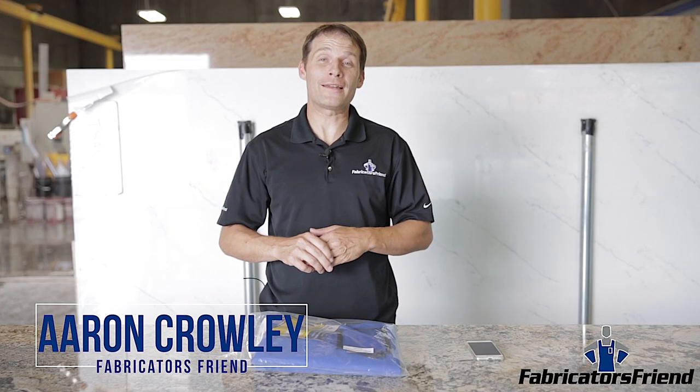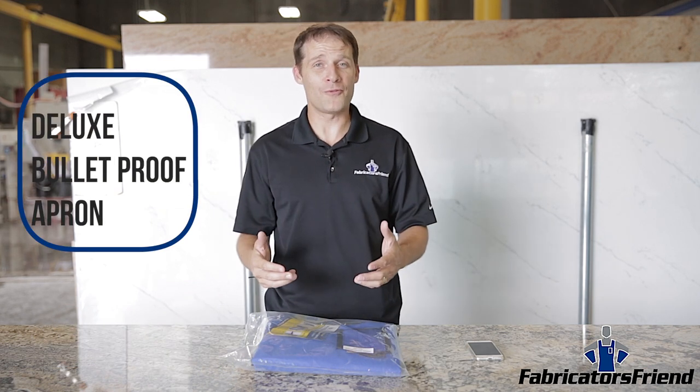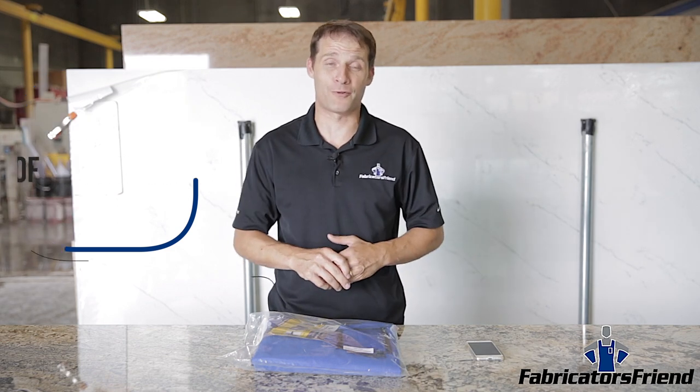Hello, I'm Aaron Crowley with FabricatorsFriend.com. In this video, I'm going to show you our deluxe bulletproof apron and what makes it unique from our standard bulletproof apron.